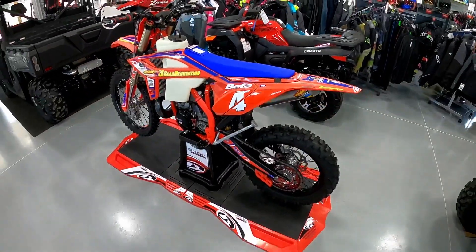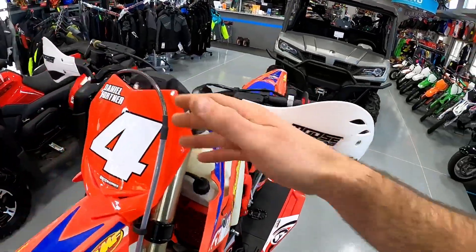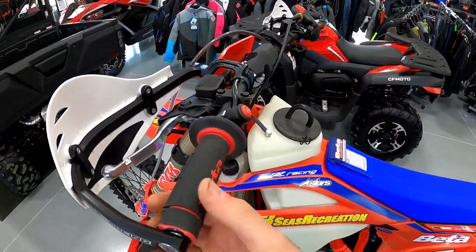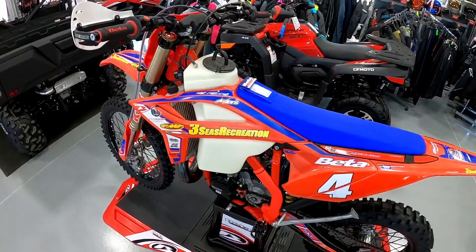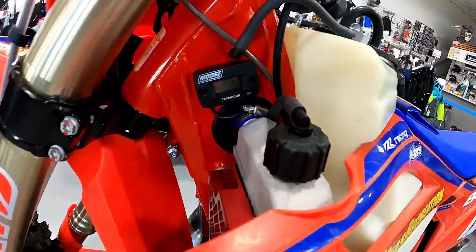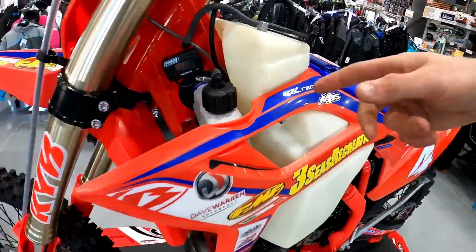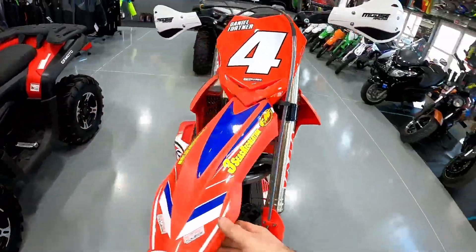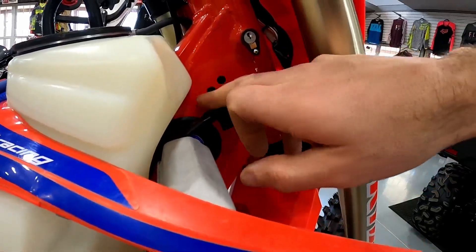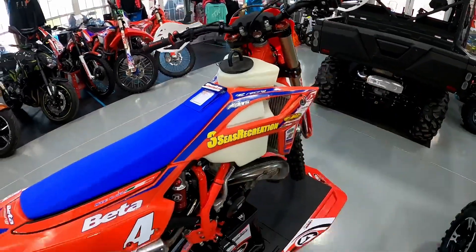We like to do the Moose wraparound guards on the bikes — if you tip over in the woods, breaking your clutch lever off isn't super exciting. This is where we mounted his hour meter; plenty of room right here and it doesn't get in the way of anything. The one wire runs right down to the spark plug cap. You can't mount it on the other side because that's where the wire loom is and there's not enough room, so our hour meters go on this side — at least on the two-strokes.